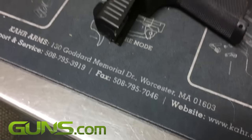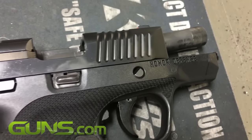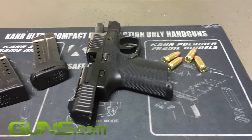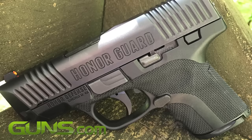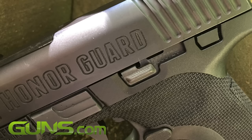Resembling the Smith & Wesson Shield on the outside, with innards reminiscent of the SIG P320, the Honor Guard marries form with function. Chambered in 9mm, this semi-auto features a steel slide set on a polymer frame with a 3.2 inch barrel.